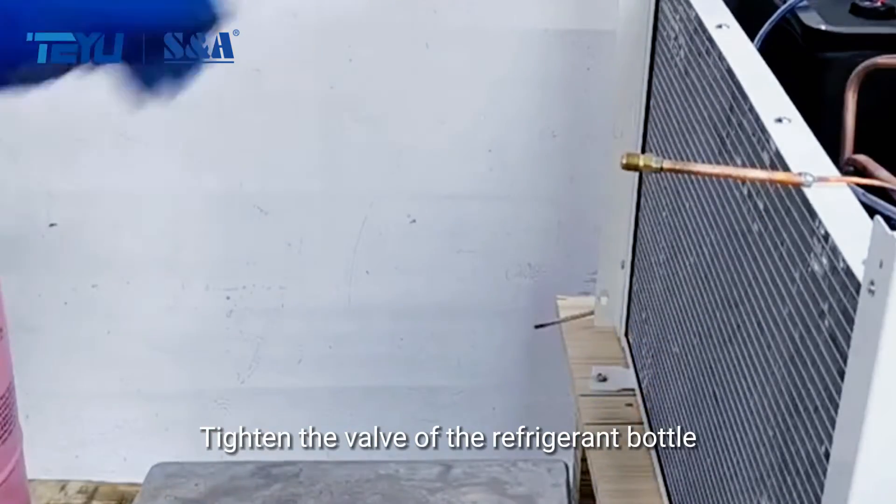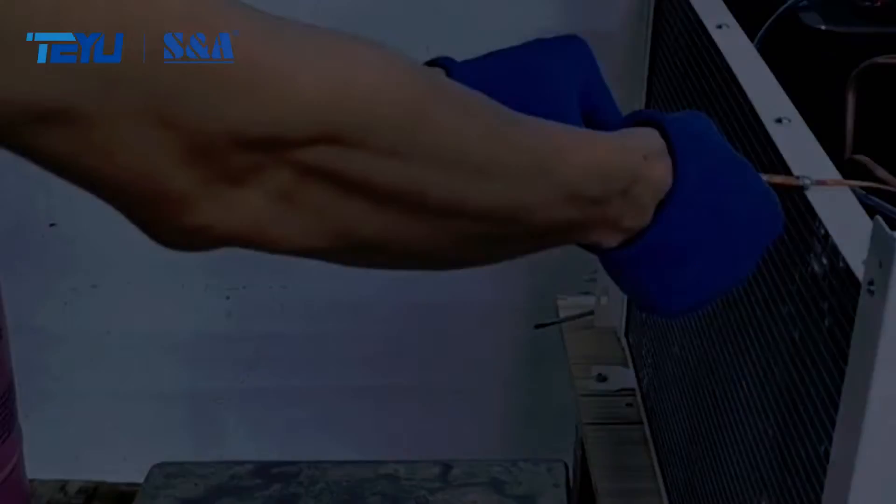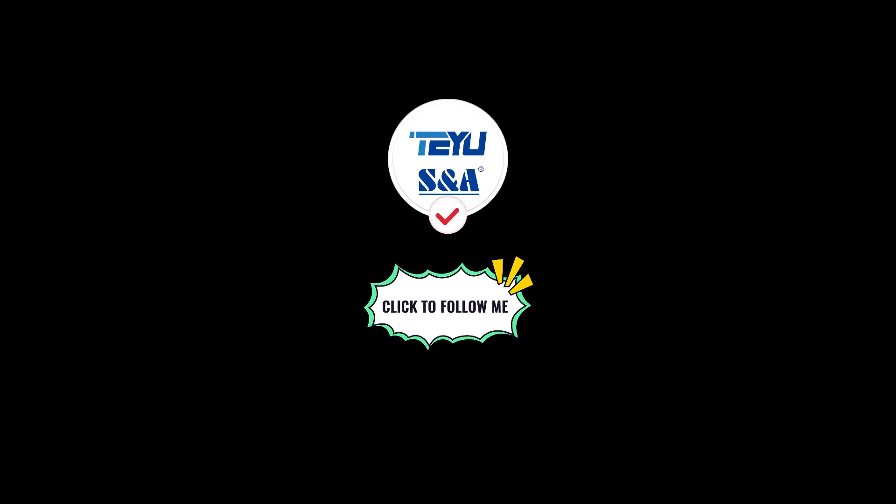Tighten the valve of the refrigerant bottle after charging. Disconnect the charging pipe and seal the port. Follow me for more TURUSNA chiller maintenance tips.